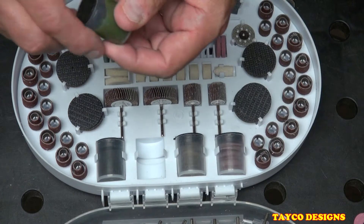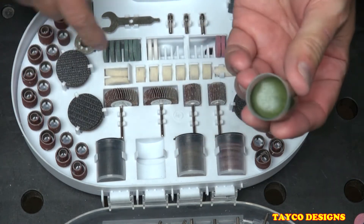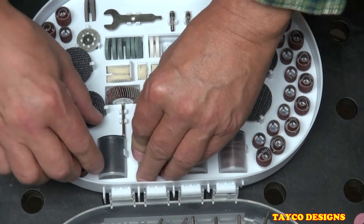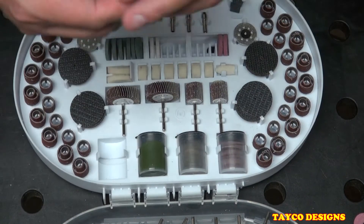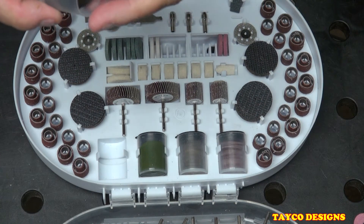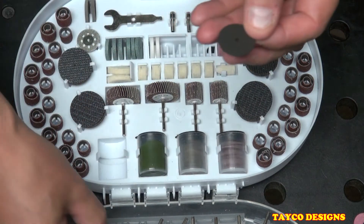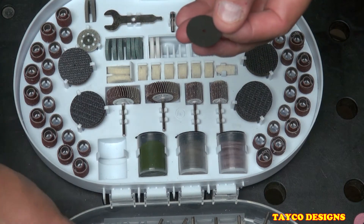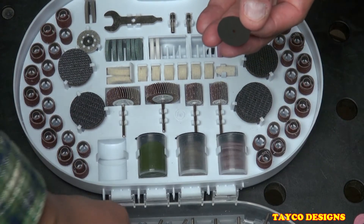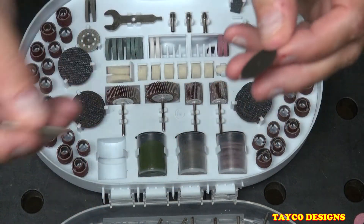Right here we have a little bucket of green wax polish — that's for use with the polishing pads. Over here we have the cutting disc mandrels: you take off the little screw on the end and attach your cut-off disc.